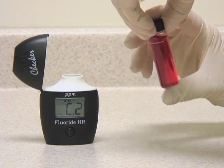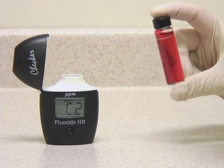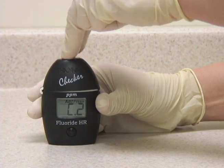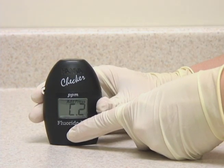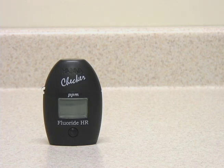Now we're going to invert several times to mix. Place the vial back in the meter and press and hold the button one more time to activate another one-minute countdown. Now the checker has taken a reading and is directly displaying the fluoride levels in parts per million.